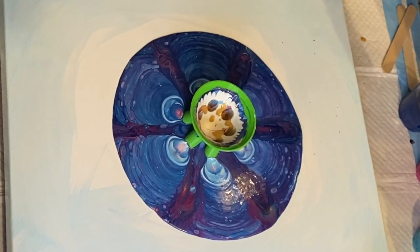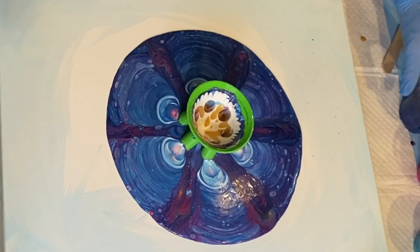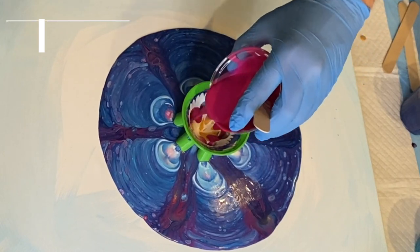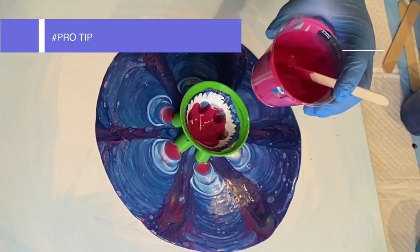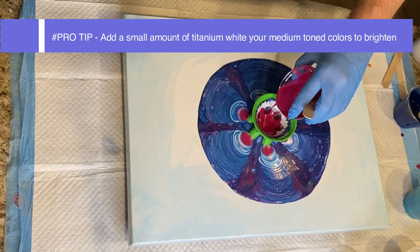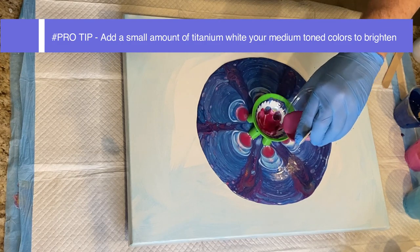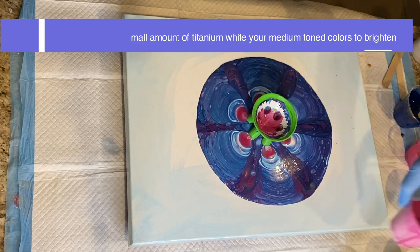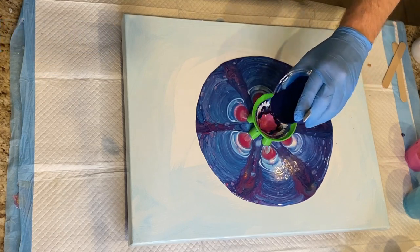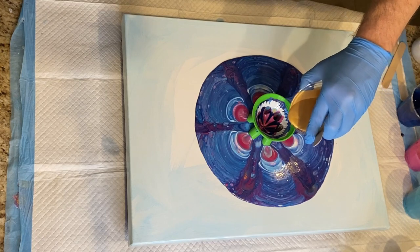As a little pro tip — this is something I've thought about as time has gone on — in paint pouring with acrylic paints, acrylic paints can sometimes dry darker. A good pro tip is to add a little titanium white to your medium tone value colors. That will help create a more bright composition with those colors, especially when they dry, because acrylic paints tend to dry a little darker.